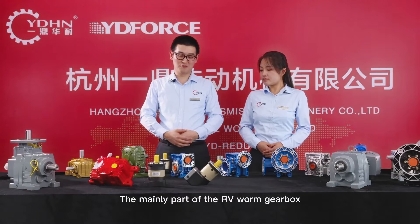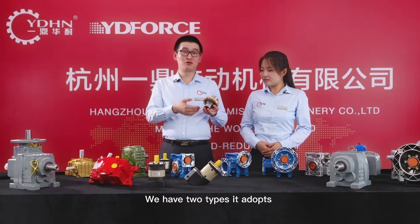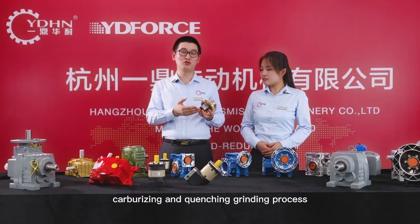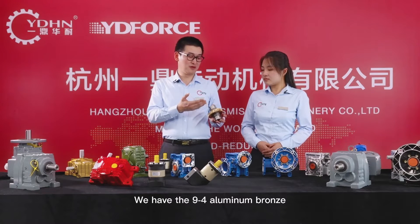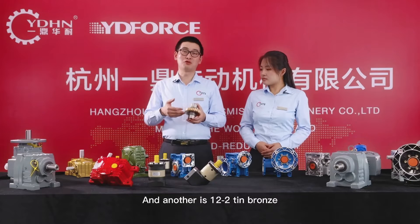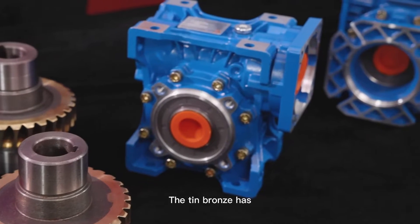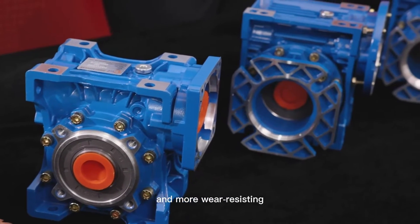Secondly, the main part of the RV worm gearbox is the worm wheel. You can see here, we have two types. It adopts carburizing and the quenching grinding process. We have the 9-4 aluminum bronze and another is 12-2 tin bronze. Compared to 9-4 aluminum bronze, the tin bronze has higher efficiency, lower temperature, and is more wear-resistant.